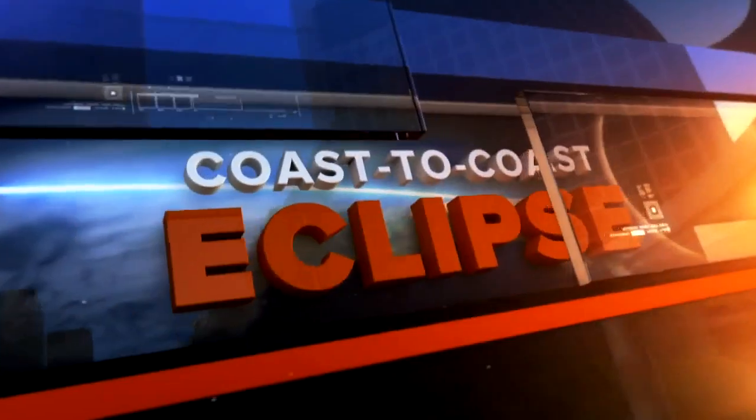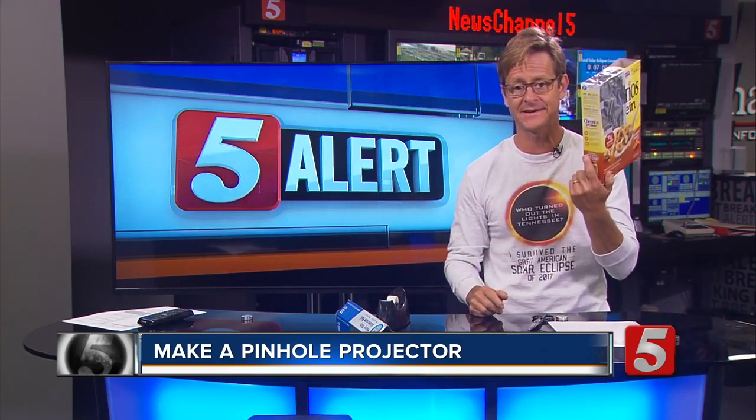News Channel 5's Nick Barrios is downstairs in the 5 Alert Center. Looks like an episode out of Pinterest this morning. Good morning, Nick. Good morning to you, Steve. There are other options, and I came in early this morning and put this together.